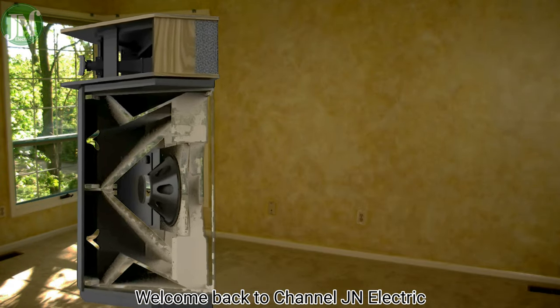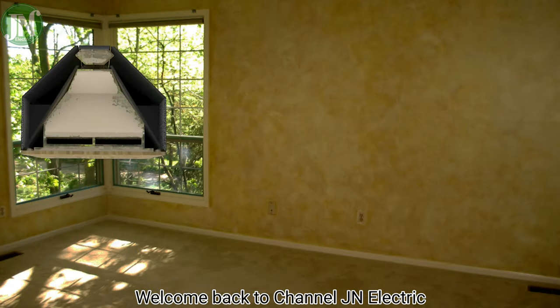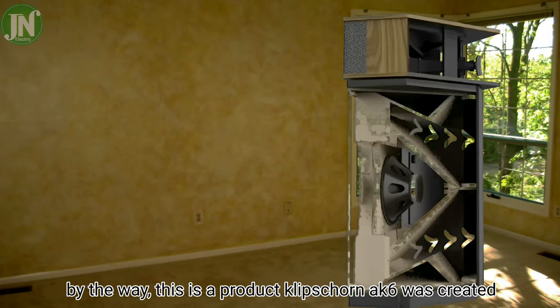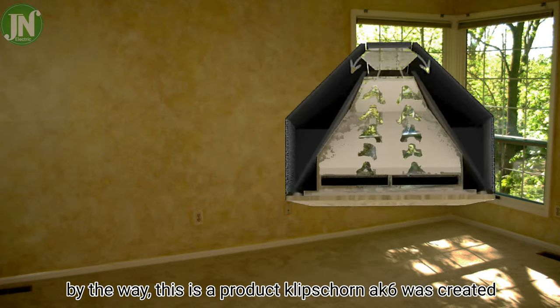Hello everybody, welcome back to JN Electric YouTube channel. By the way, this is a product — the Klipsch Horn AK6.